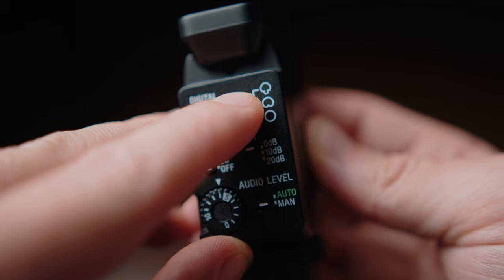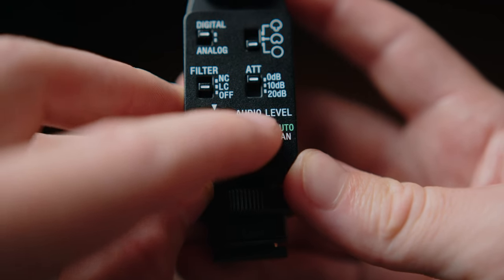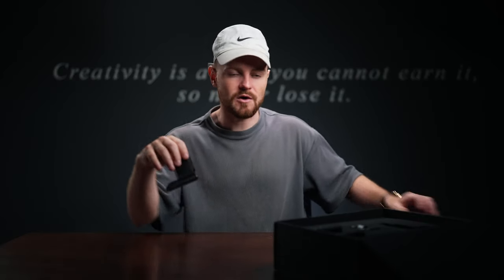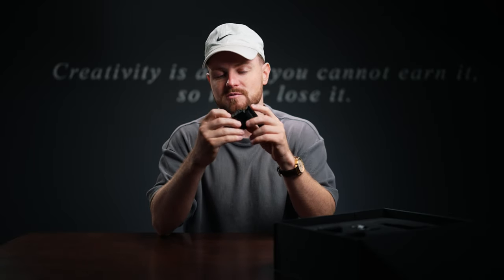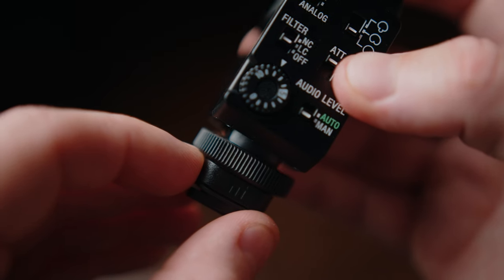We've got directional at the top — directional basically means that everything in front of the microphone, like a shotgun mic, is going to be picked up and it's going to cancel out all of the different audio from the side and behind the microphone. We've got our unidirectional, which picks up everything in front and to the sides but not behind. And then we've got omnidirectional, which basically just picks up everything all around the mic. We've also got auto and manual levels, and there's a nice little shock mount in there as well.